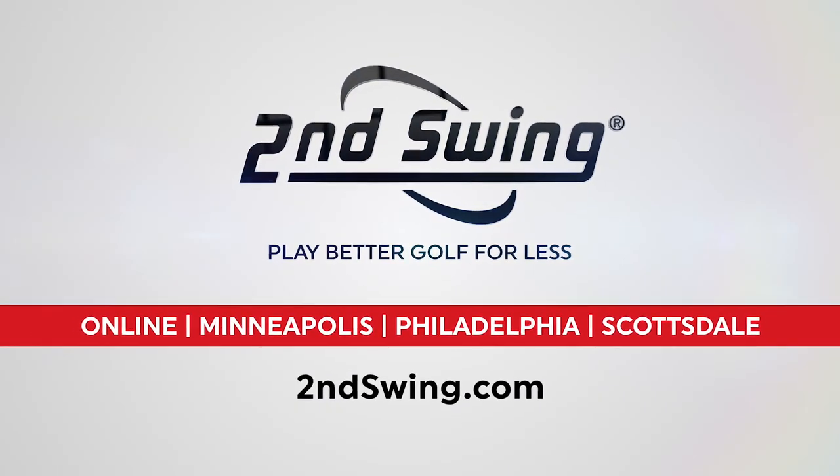Hi, I'm Chris Wallace from Second Swing. We're with Callaway Golf today at Callaway headquarters in Carlsbad, California, talking with Dave Neville. We've just been talking about Epic Flash drivers and fairway woods.